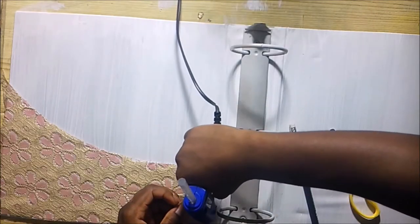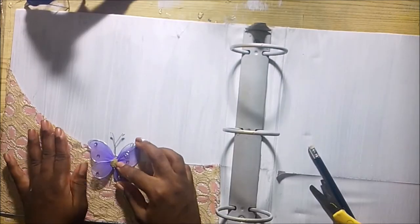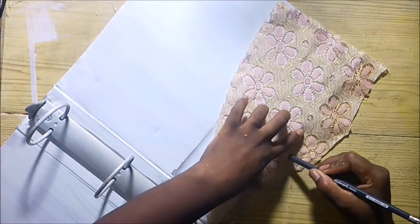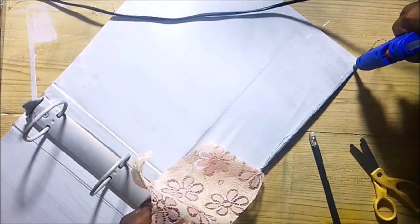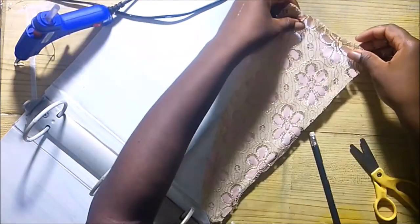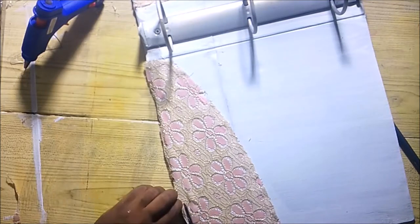Try to not be messy with the hot glue. With this butterfly here, I was just playing around to see where I wanted it to be. I did the same thing to the other side — mark, cut, then glue. I didn't have enough cloth so I used what was left. Then I trimmed the edges.